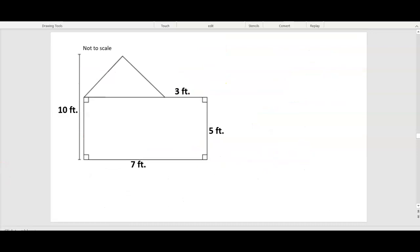How about this one? This one's easy to see the two shapes — a triangle and a rectangle. I'll pause the video and see what you get, and I'll show you my side when you're done.